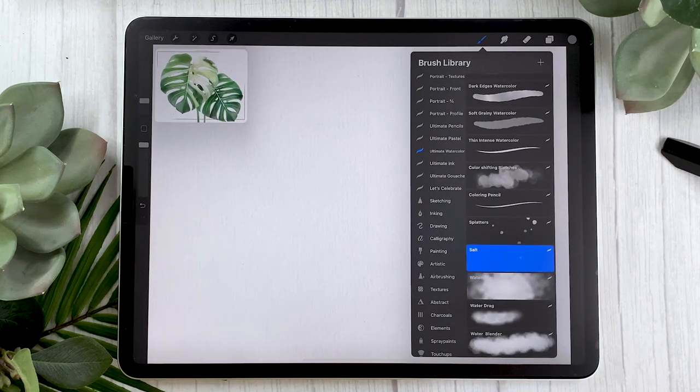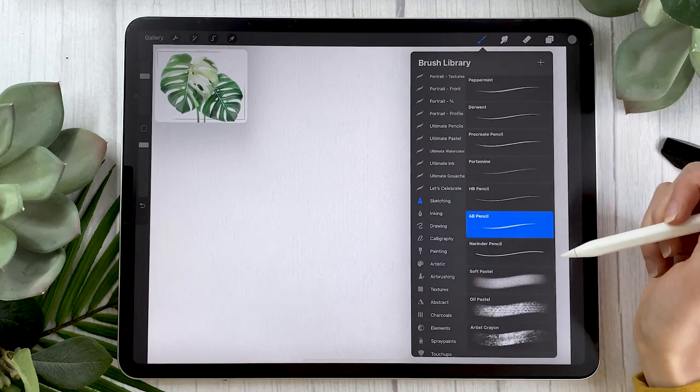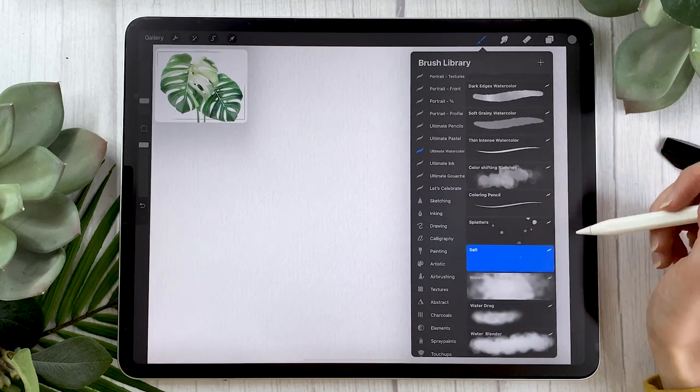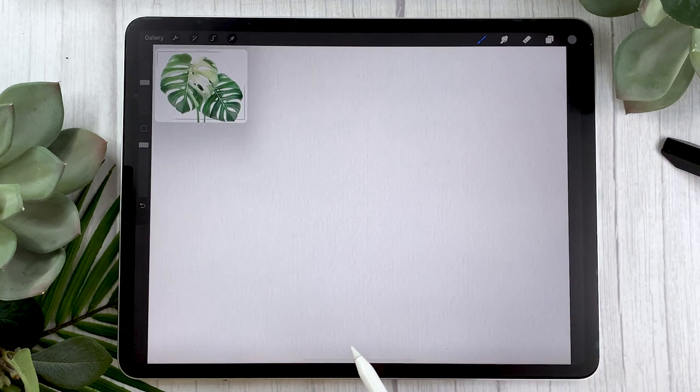For this tutorial I'm always going to be suggesting two different brushes. One brush is always going to be a free brush that comes with Procreate, and the other one is from my ultimate watercolor brushes for a more professional result. If you don't have the watercolor brushes, go ahead and in the sketching panel select the HB pencil. Otherwise you can pick the coloring pencil from the watercolor brushes — for the sketch it doesn't matter that much.